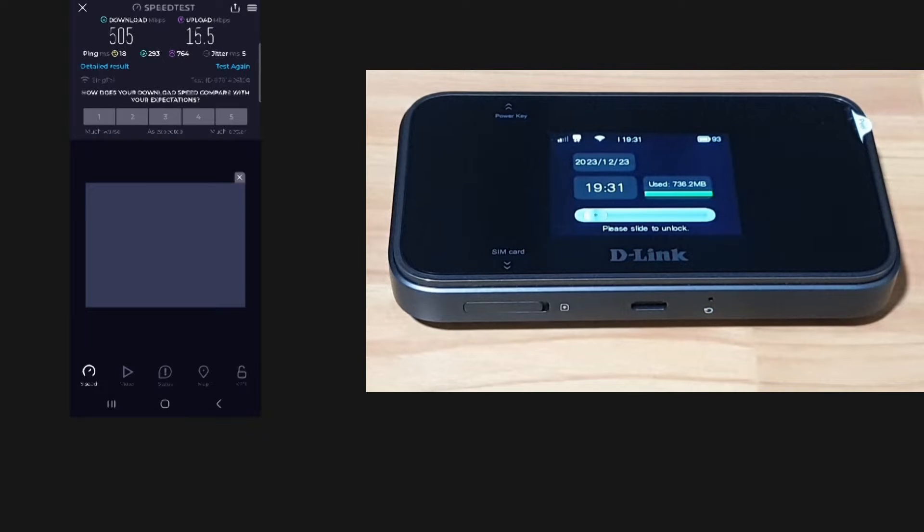So this is the download and upload speed with our mobile phone connected to the D-Link DWRX2102 mobile hotspot router.